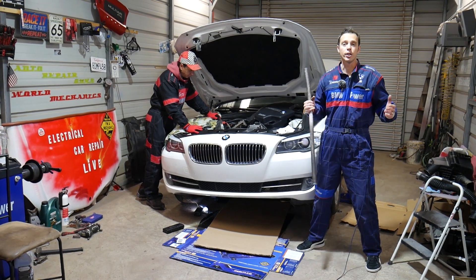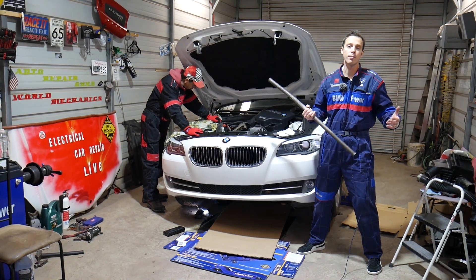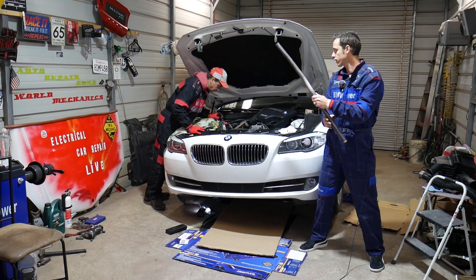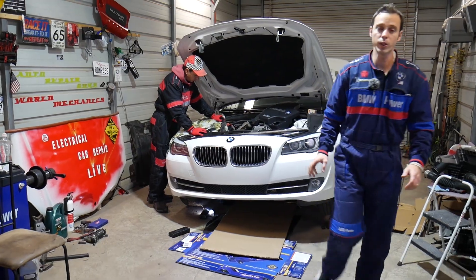Quick introduction: every single car we get at the shop, including this BMW, we make at least two to three hundred videos — simply because our mission is to save you as much money as we can. Please subscribe to the channel and like the video so we can keep providing these free videos to you.